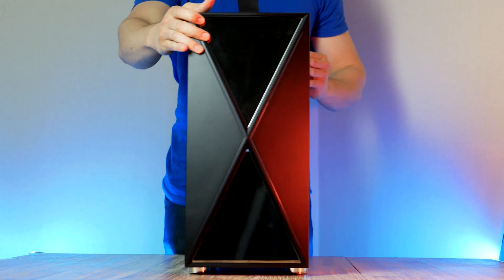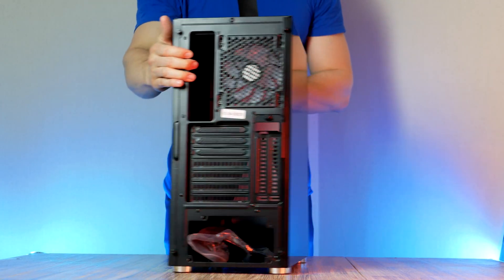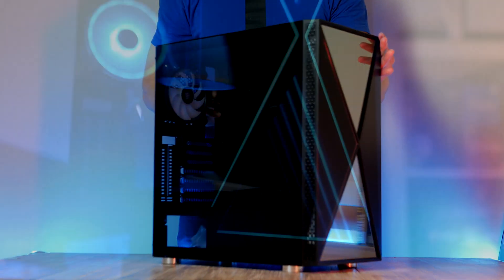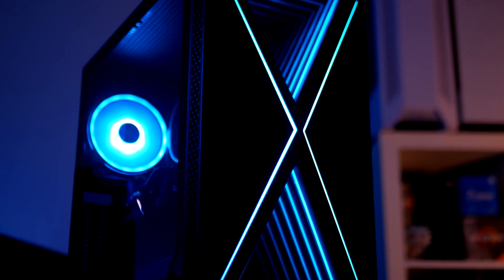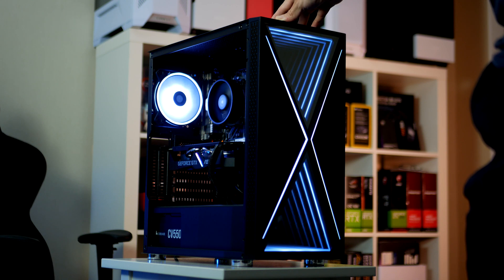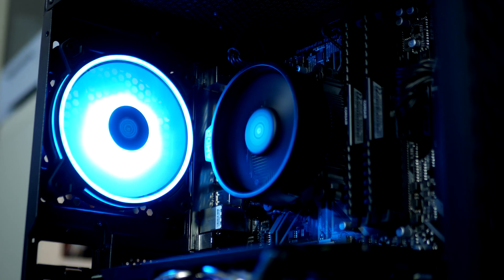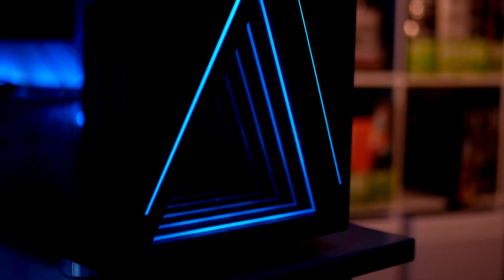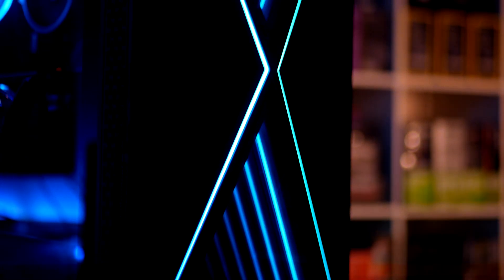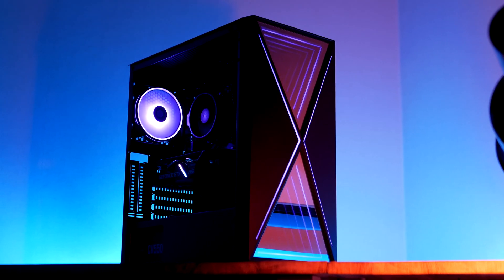Now that we're done with our motherboard, let's prepare our case. This is the VoidX from Colink, a case I've been wanting to build in for a while. It comes with a single 120mm fan at the rear and a massive infinity mirror at the front accented by a pair of RGB strips, which can be customized through the bottom front panel. There's plenty of room to add extra fans — up to five in total, with two at the front and three at the roof.